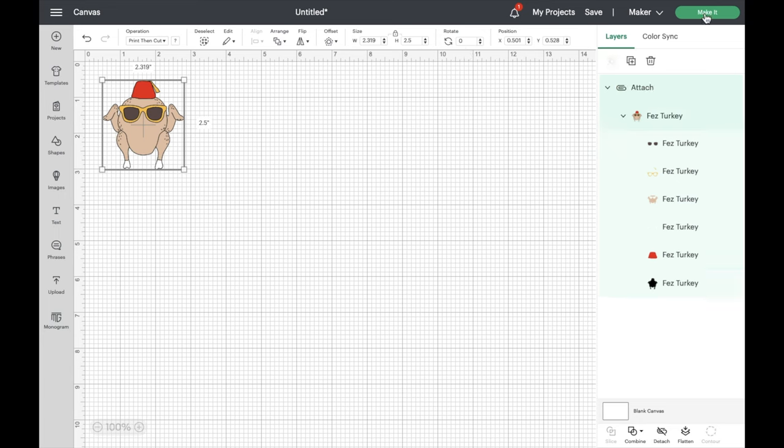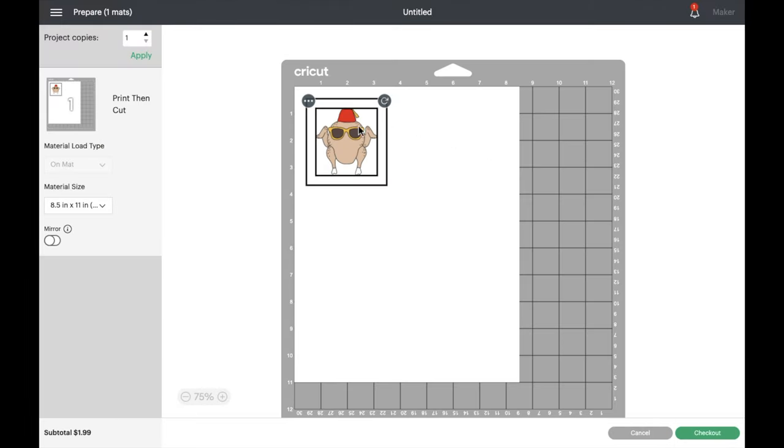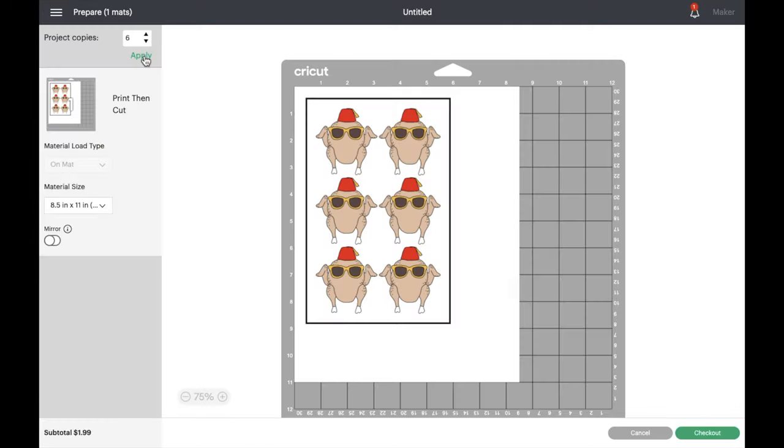There are still a few steps we need to take to get these print then cut ready, but I first want to show you what would happen if we clicked on make it. On the cut page we can adjust how many cupcake toppers we want to cut — let's change this to 8. As you can see, it's showing we can only cut 6 on each page. With an 8.5 by 11 sheet of paper there's obviously a lot of extra space, so we want to use as much of the paper as possible. When creating a print and cut, the largest size you can cut is 9.25 by 6.75 inches. So let's go back to our project page and create a quick template to fit as many cupcake toppers onto one single sheet as possible.